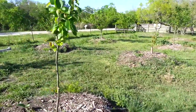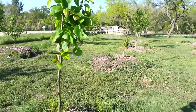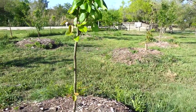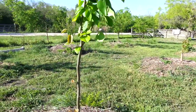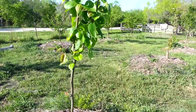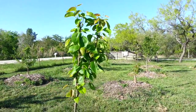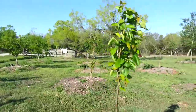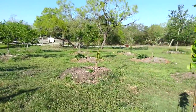My pear trees are finally coming out with leaves and looking beautiful. I was worried about them for a little while because they weren't doing anything. That's one of the oriental pears. I believe I have three oriental pears and one kefir pear.